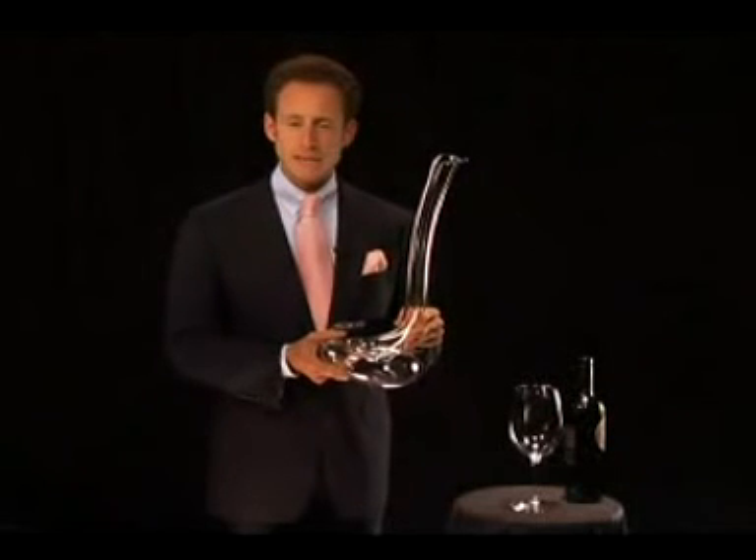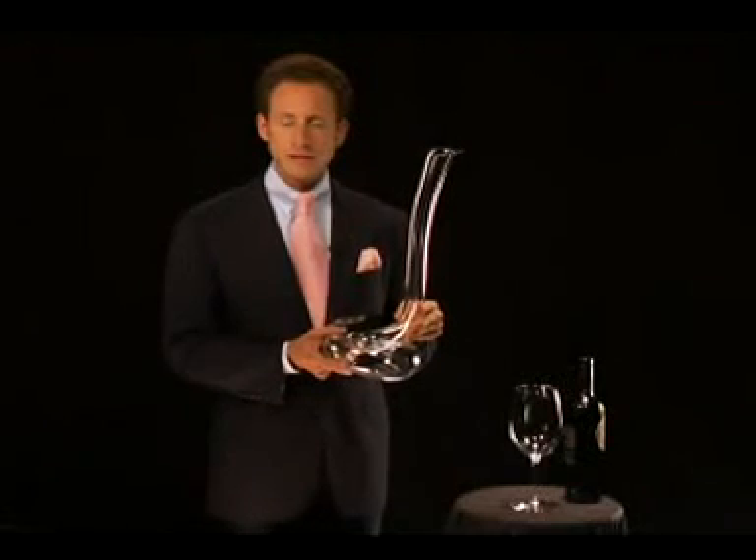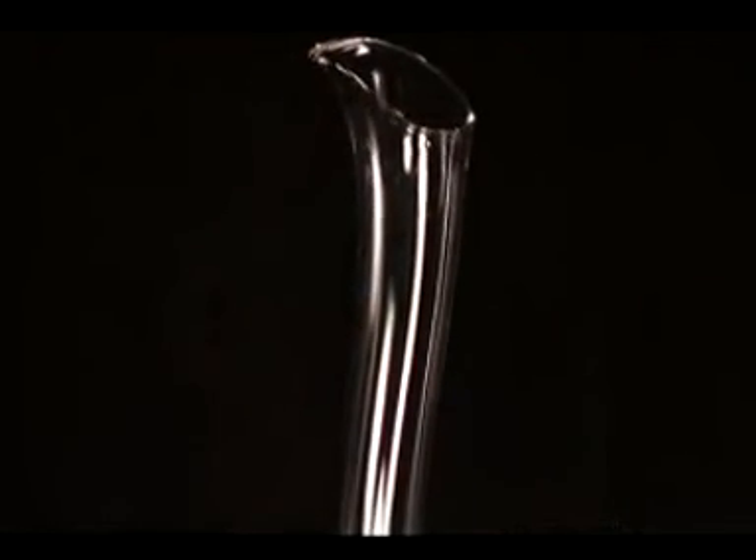Welcome to the world of Riedel. My name is Maximilian Riedel. I'm the 11th generation of the Riedel family and I'm here to introduce to you your new Eve decanter.